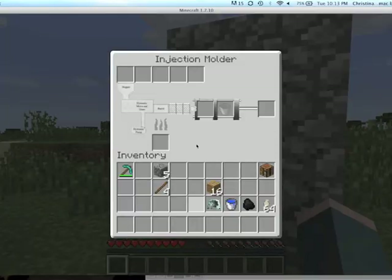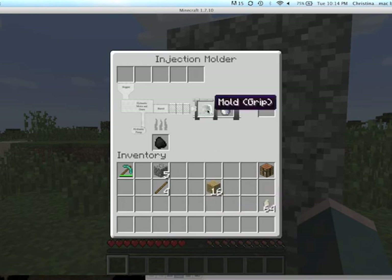The injection molder requires molds of some kind and a bucket of water. The molds are made in the machining mill, which we explained in a different video. You place your mold next to the bucket of water and add polymer pellets. In this case we're making polyisoprene grips because we're using a grip mold, but if you use a different mold you can get a different item.